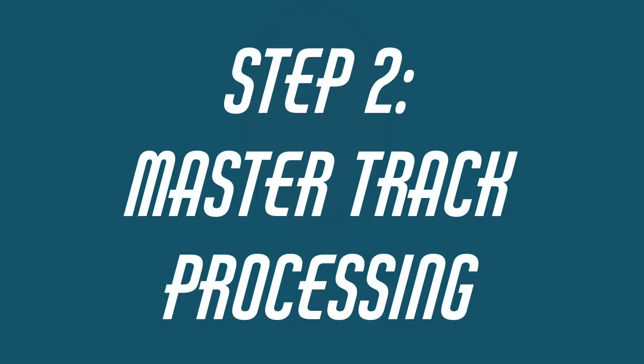Next, take a break — take a few minutes to let your ears reset before you move on to step two: master track processing.